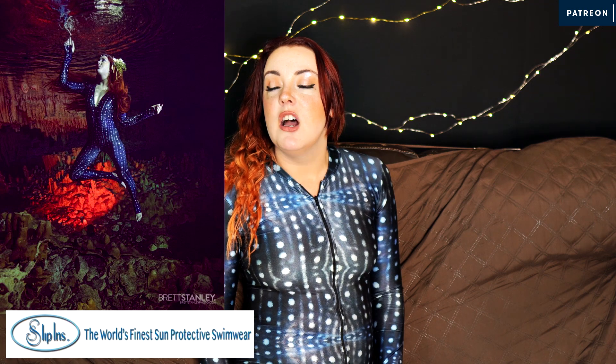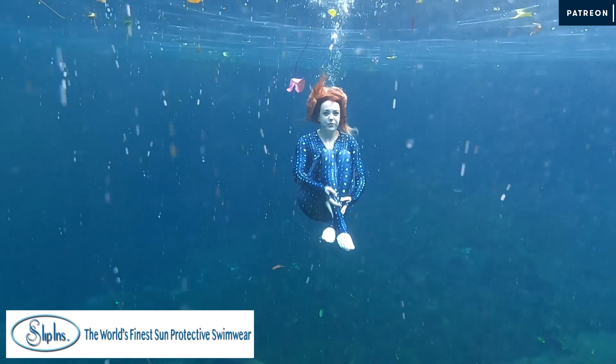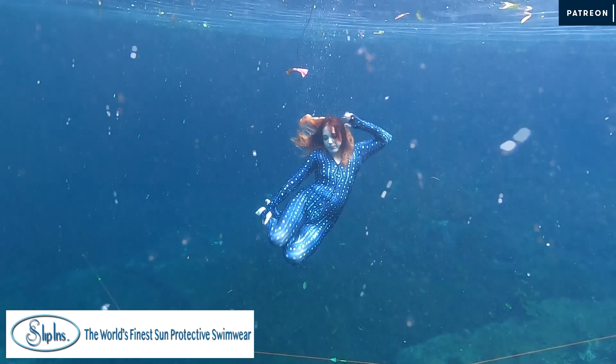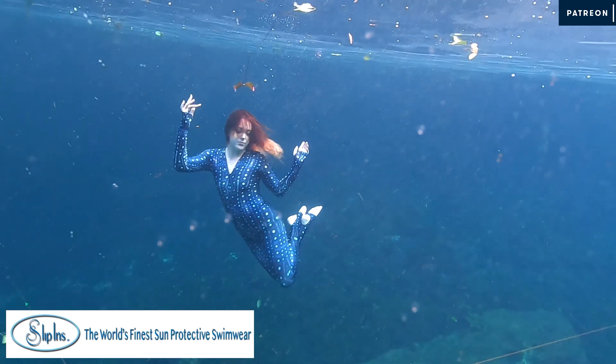The print inspired me so much — Mertailer now has custom fabric mermaid tails and I'm ordering one inspired by this print, not a copy but its own thing with the artist, so I could have a whale shark tail and wear this to match. I found slip-ins because of Mermaid Linden, who was wearing it all the time, and I got to meet the slip-ins people at the California Mermaid Convention — they were lovely people.